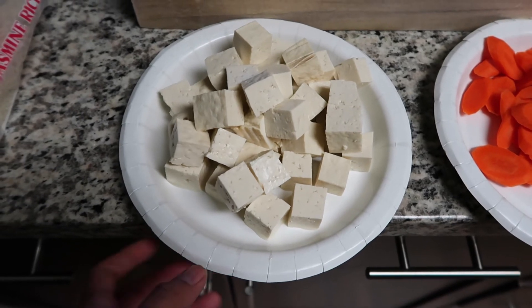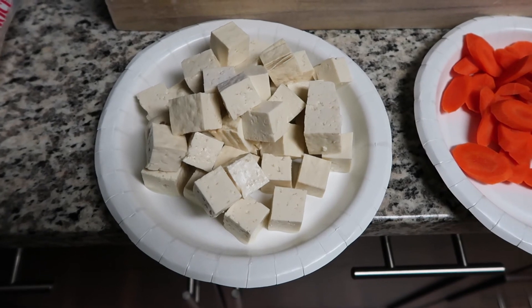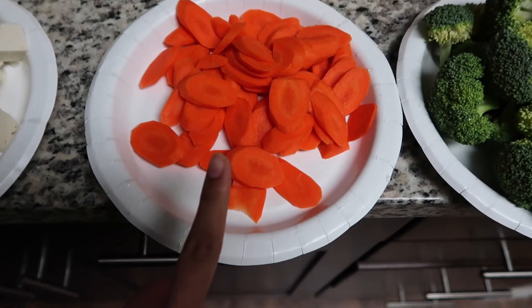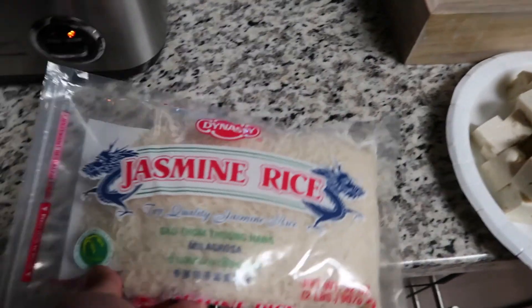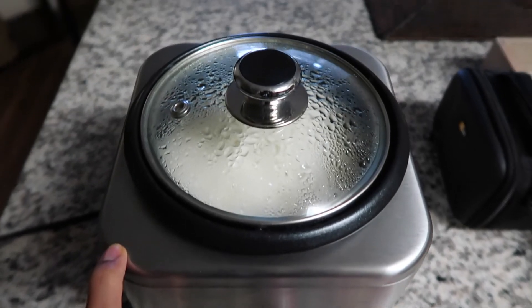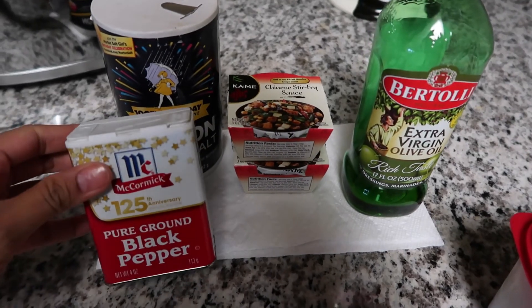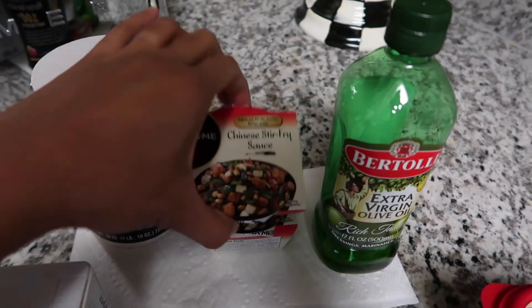Let's start with the tofu — I used firm tofu from Sprouts, cut into cubes. I also have carrots, broccoli, and onions. I'm making steamed jasmine white rice — I did about three cups into my rice cooker.